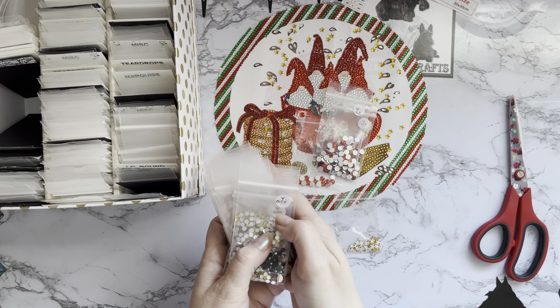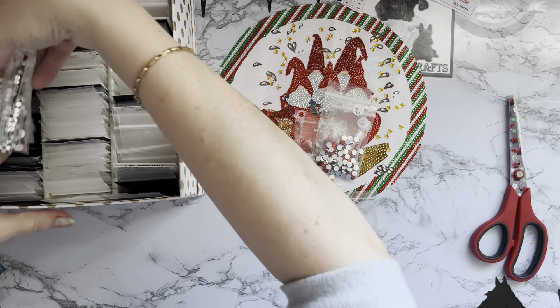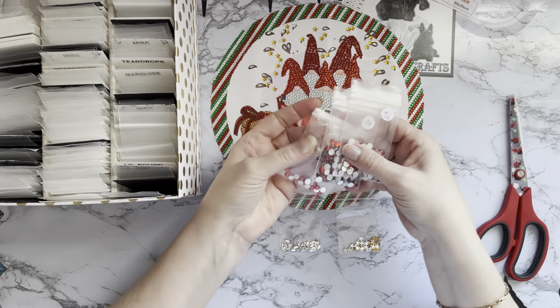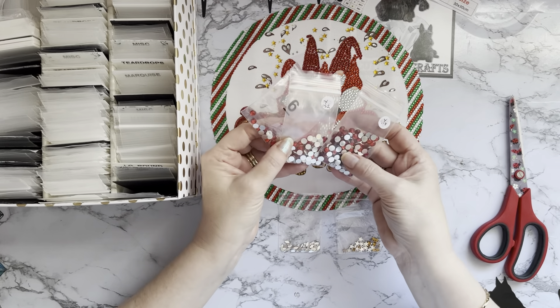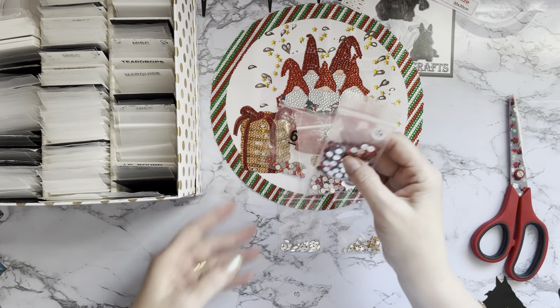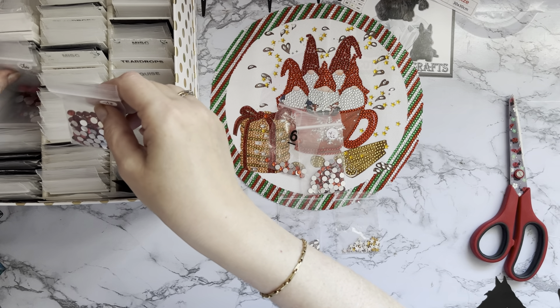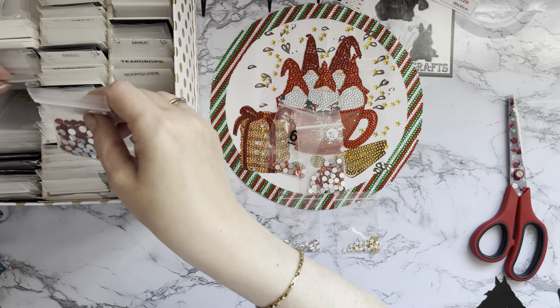These all have a Y number on them - Craft Buddy uses a Y to categorize all their large round crystals. I've got some lovely daylight today. They're the darker ones, so I don't think these are the lighter ones I'm after. We'll put that one back - that's a one-eight.